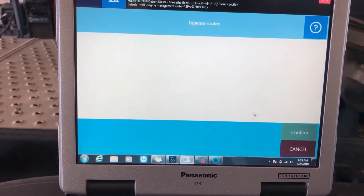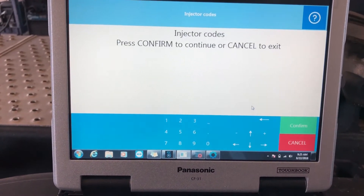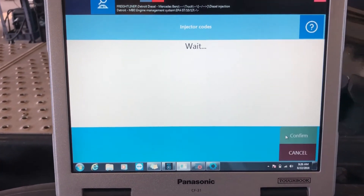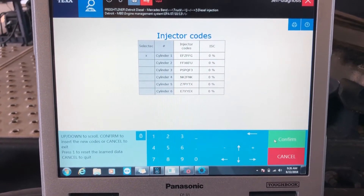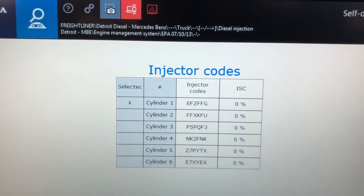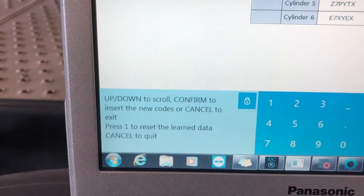And B, you need to fill out a form. You fill it out one time and we keep it on file — that allows you permission to do these functions. It's really a liability thing with Texa and us. Here we go — injector codes. It's reading all the injector codes that we have down here.